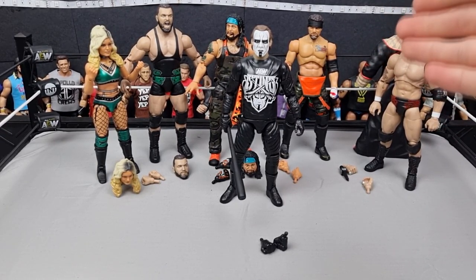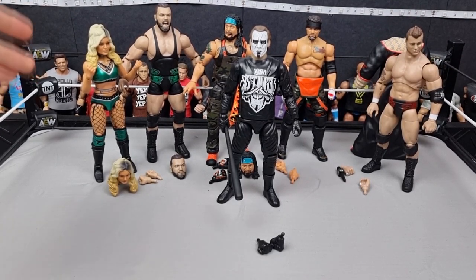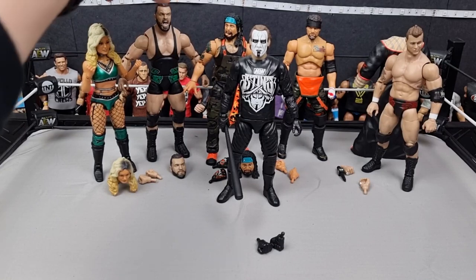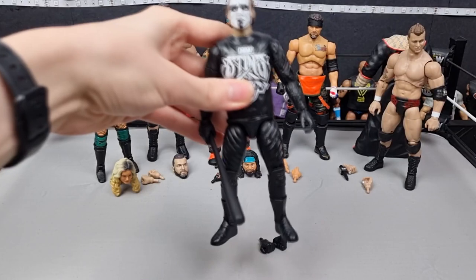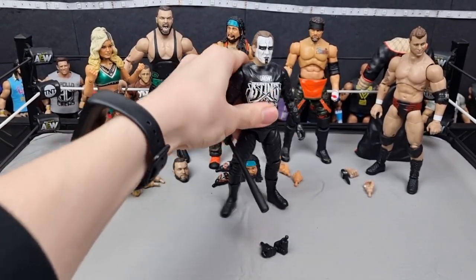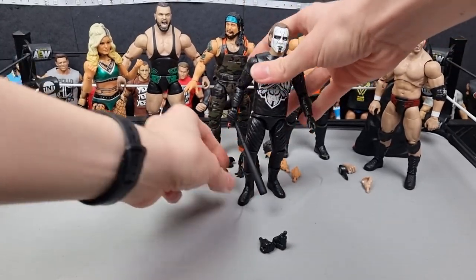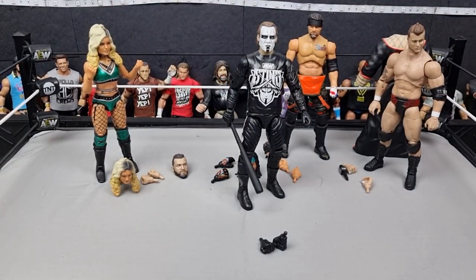At four we have Tay Conti — it's a women's figure so I probably won't use it as much, but I really enjoy how it looks. Then at three we have Sting — I do like the Mattel Stings but this is really nice to have and the head scan is great. Then the final two are Ortiz and Wardlow. This is tough — I'm going to give the top spot to Ortiz just because of the incredible detail on this guy. Wardlow could be improved but all these figures are great.